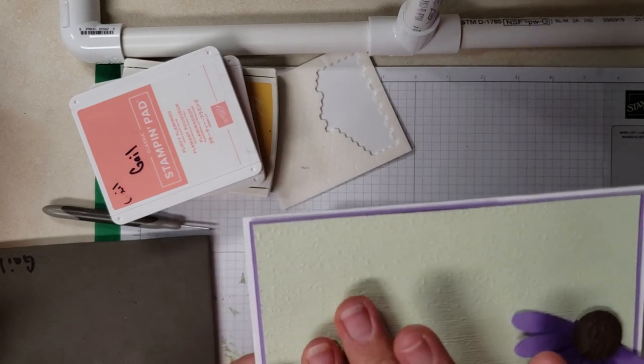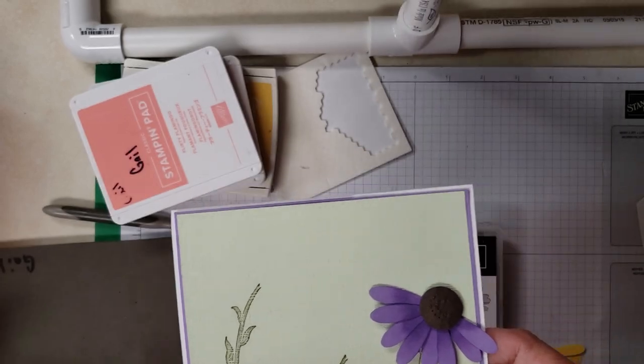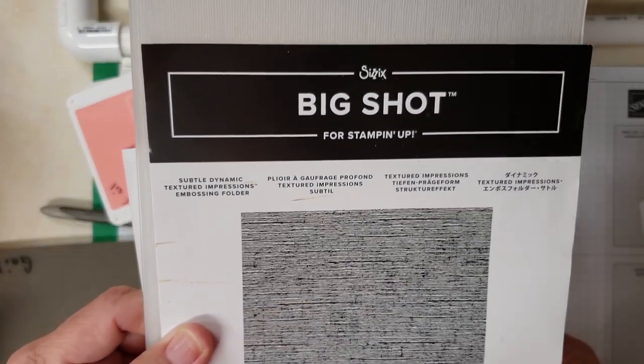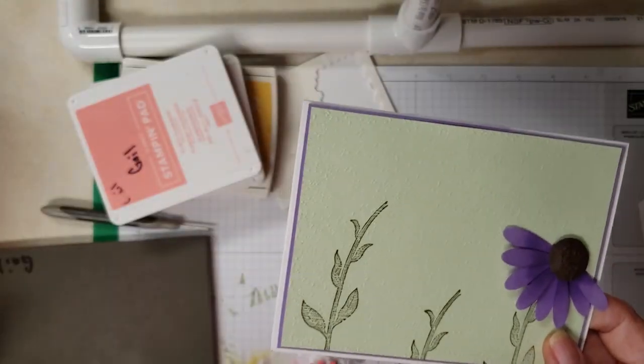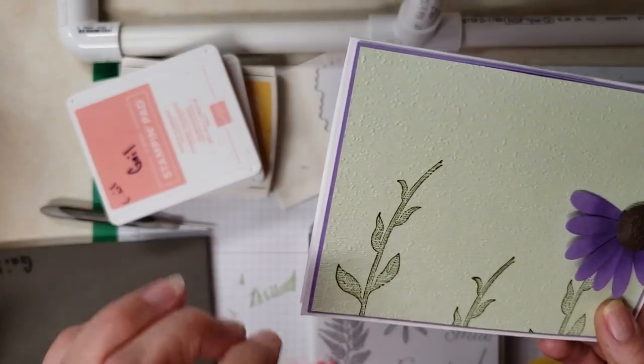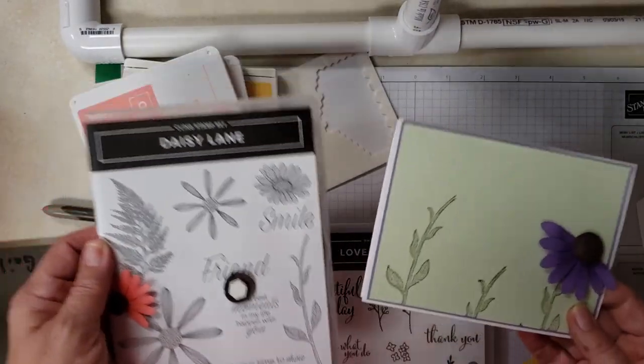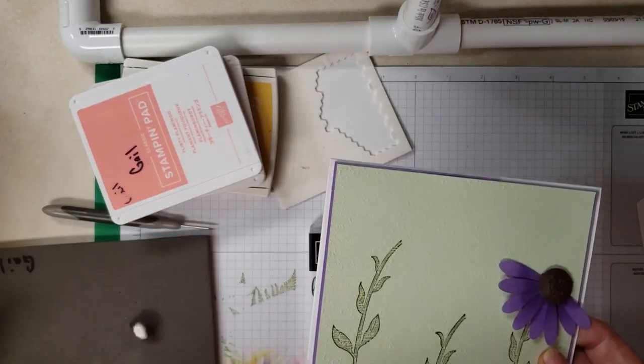Then I took a piece of Seafoam Green and I ran it through our Subtles folder, which I absolutely love — I did it lightly to give it a softer look. I used Old Olive and I stamped my leaves from the Daisy Lane, and that's the only thing from the Daisy Lane we used.